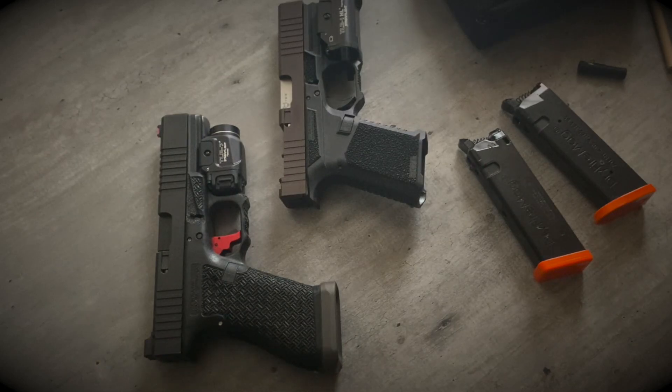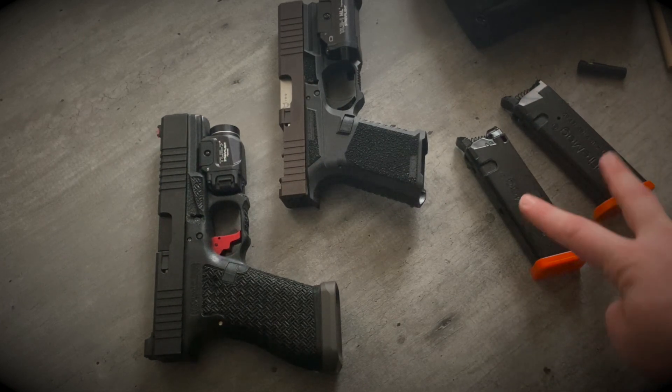What's going on guys, Garrett here with RAS Group, back with another video today. Episode 1 of Brand Breakdowns featuring Dryfire Mag.